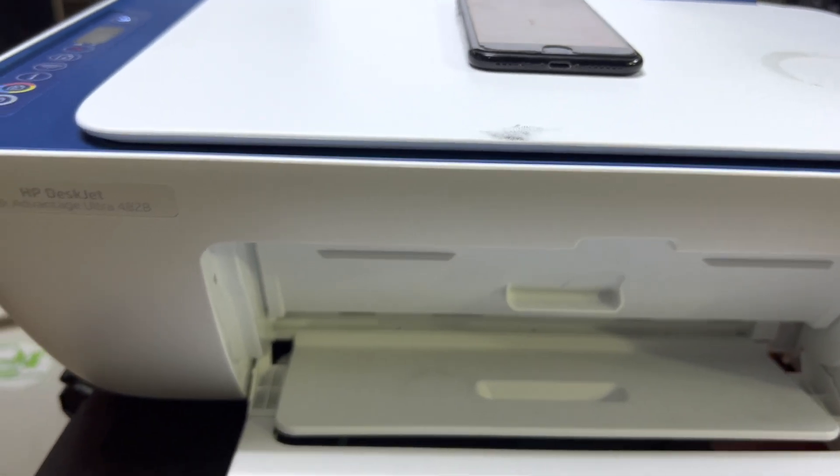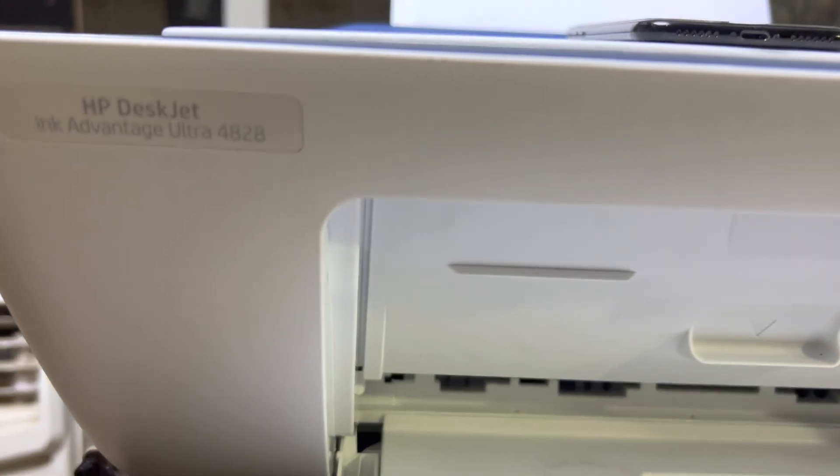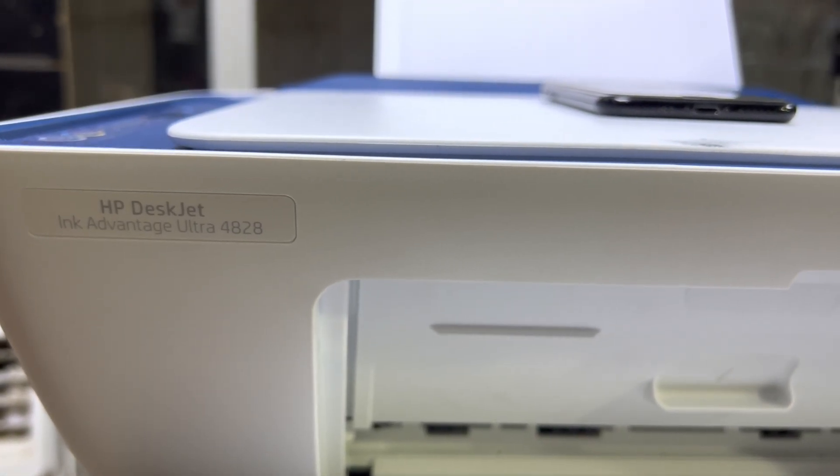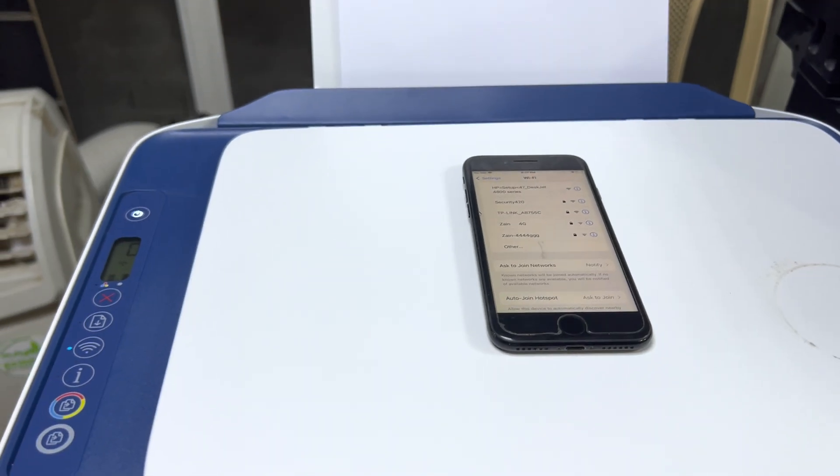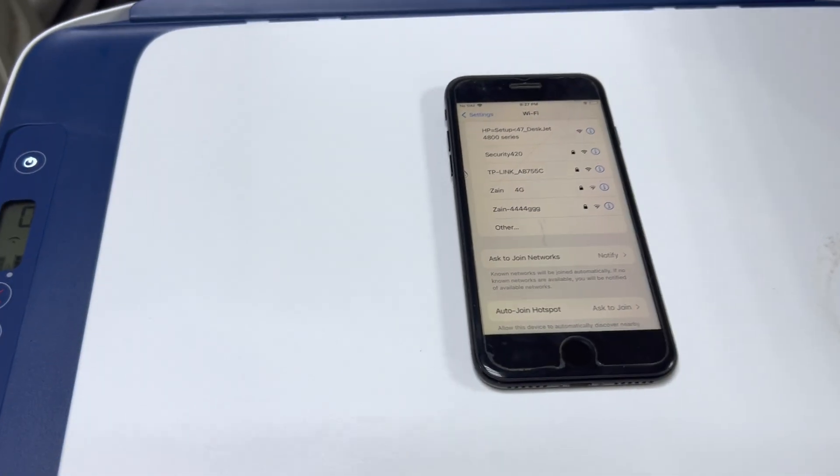Hello everyone, welcome to my YouTube channel. In front of you right now is the HP DeskJet 4828 Advantage Ultra. Today I will teach you how to enable Wi-Fi Direct and how to connect with your smartphone.